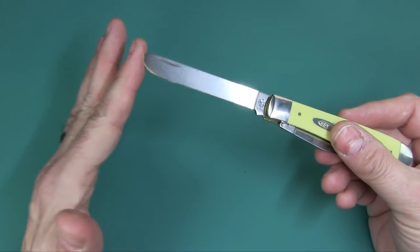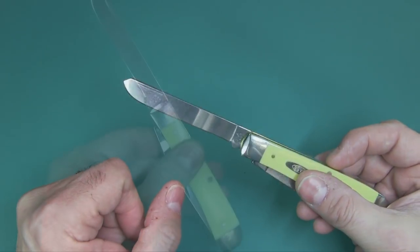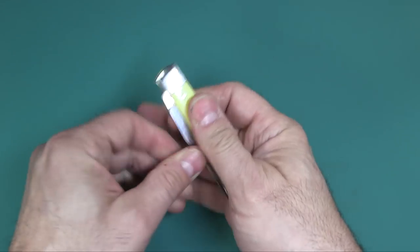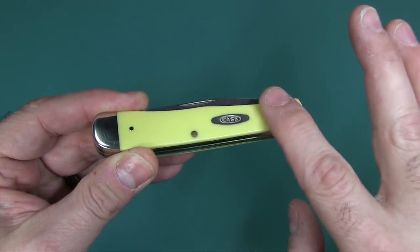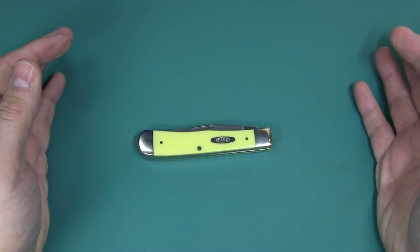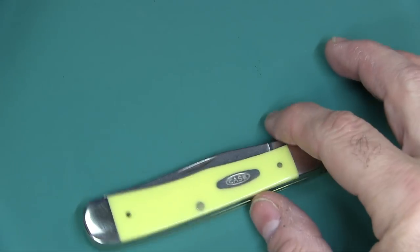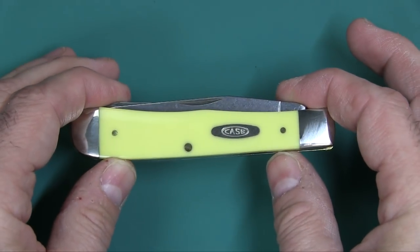Both of these blades are 3¼ inches long; the actual cutting area is about 3 inches. The closed length is 4⅛ inches. This is the smooth yellow synthetic handle, which is very easy to find. So imagine if this were grass — you could see how much it stands out — or if it's dirt. Something darker is not going to stand out as much if you dropped it. That's why I do sometimes like these bright-colored knives, because when you're out there camping it makes it easy to find.